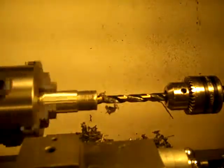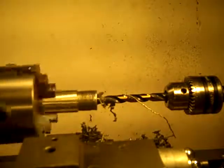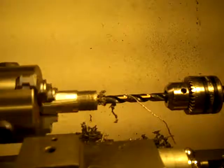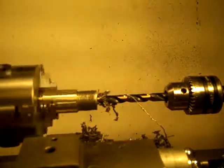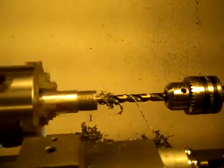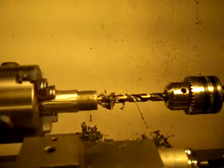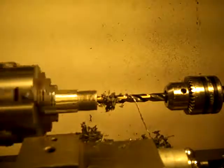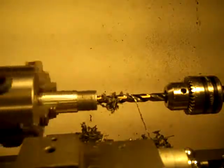I wanted to show how well this bullet-tipped drill bit goes into this real hard steel. Notice I'm taking it real slow, spinning it real slow — probably 40 RPMs, maybe 50, maybe 60.